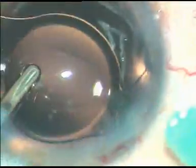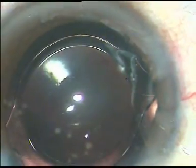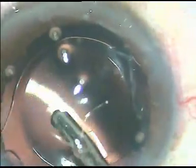Under irrigation, an IOL is implanted. The irrigation probe is used to dial the lens and place it in the capsular bag. There is some amount of viscoelastic substance in the lumen of the cartridge that is washed out.